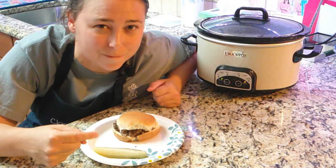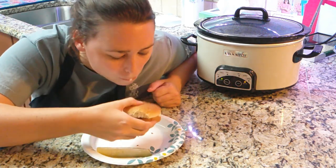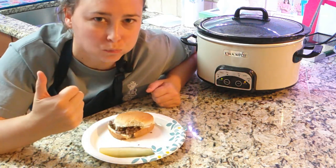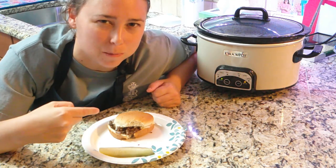You've got your meat and your coleslaw with a side of a pickle. Now it's time for a taste test. Perfect — it tastes exactly like North Carolina barbecue!